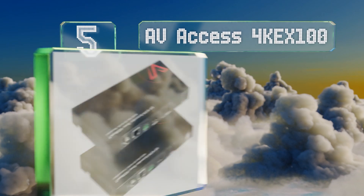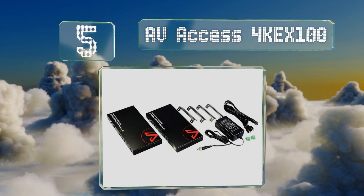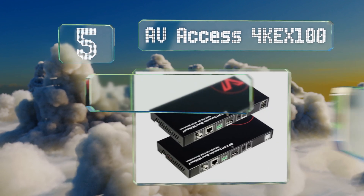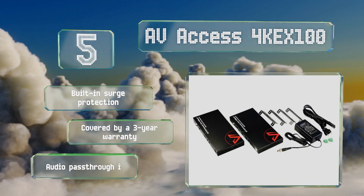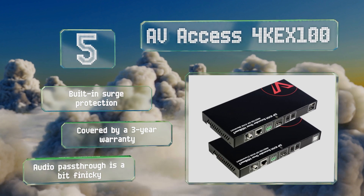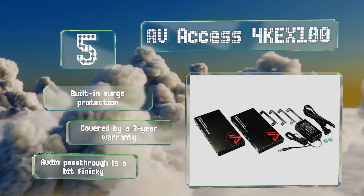At number five, the AV Access 4K X100 is an all-in-one solution for remotely providing an entertainment center with video, audio, and USB signals. It's compatible with ultra HD resolutions at up to 30 hertz and supports media using the HDCP 1.4 protocol. It includes built-in surge protection and a three-year warranty, but its audio pass-through is a bit finicky.